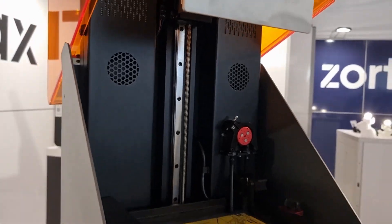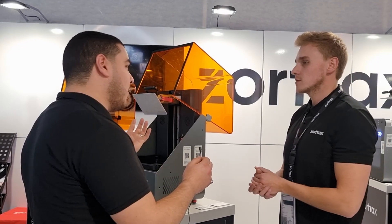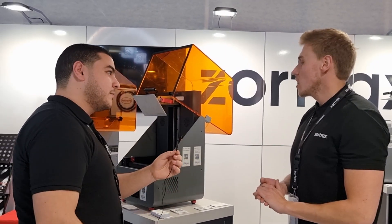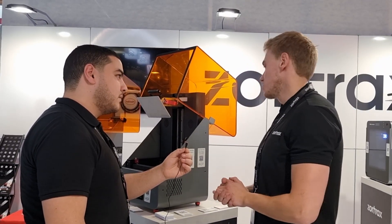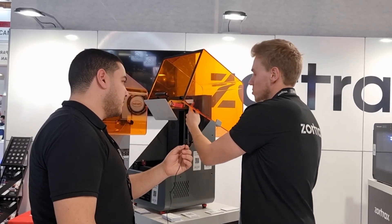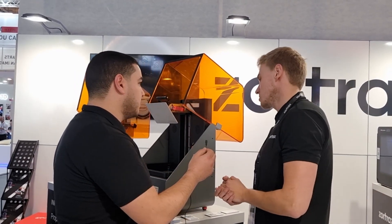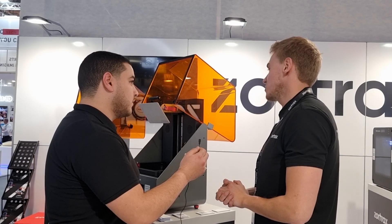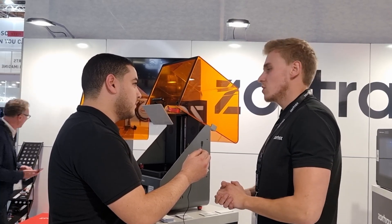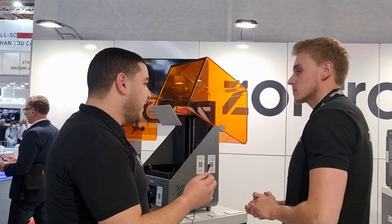I can also see some fans here. They purify the air inside the printer. We wanted to make our printer as safe as possible, so we implemented a double filter system — one HEPA filter and one carbon filter for an additional stage of filtration — so the user does not experience bad smells or harmful fumes, since resin odor can be quite strong. The name of this system is the Zortrax Powerful Air Trio.